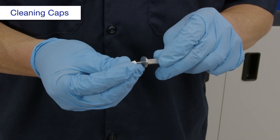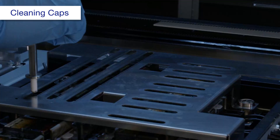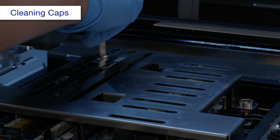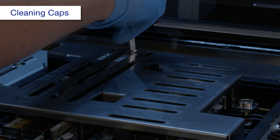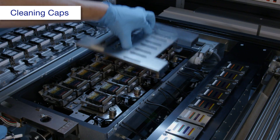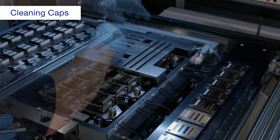Attach new swab material to a cleaning stick and dampen it with alcohol. Insert the stick and wipe along the groove 3 times. Repeat this process for each groove. Rotate the jig 180 degrees, then repeat the process for each groove.